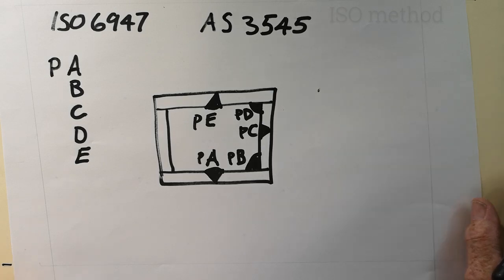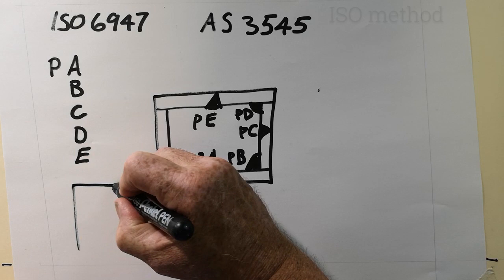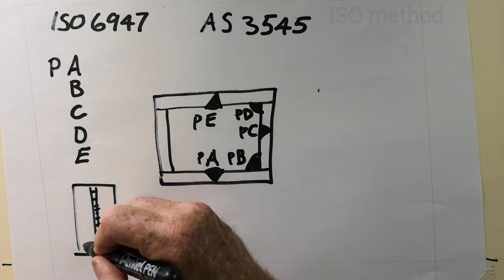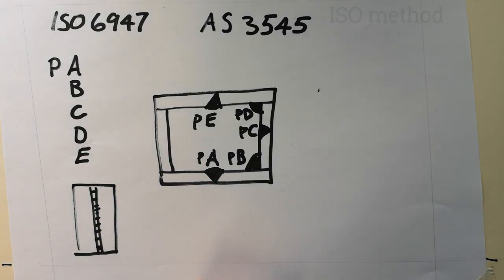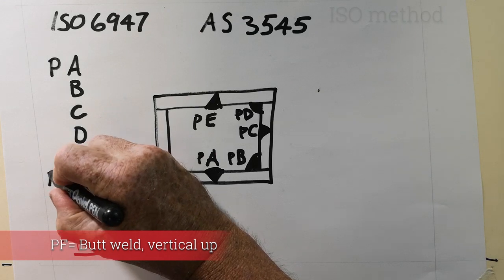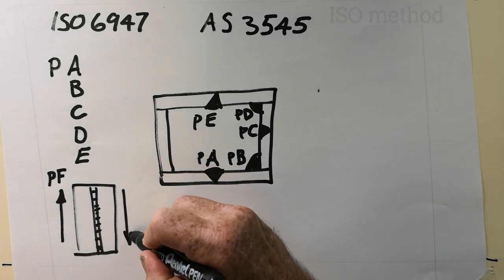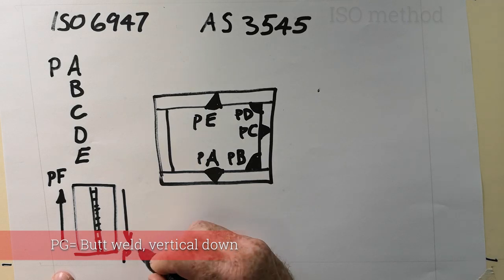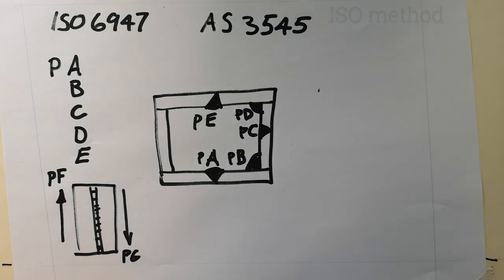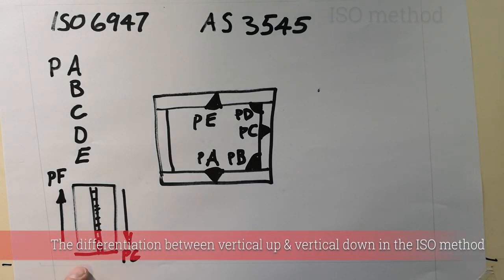Unlike AWS, ISO 6947 does differentiate between vertical up and vertical down. Vertical up is called PF and vertical down is PG. The AWS way of doing it doesn't differentiate between vertical up and vertical down — that distinction only exists in the ISO system.